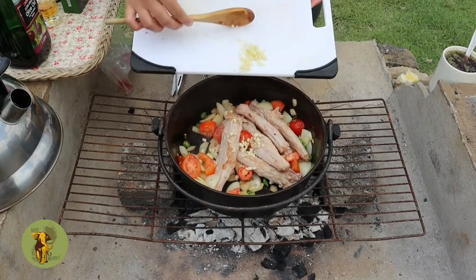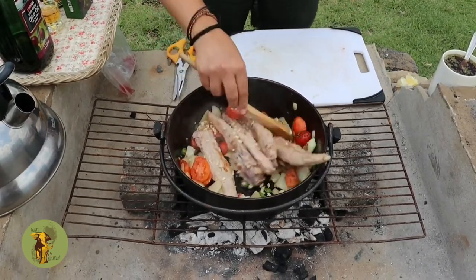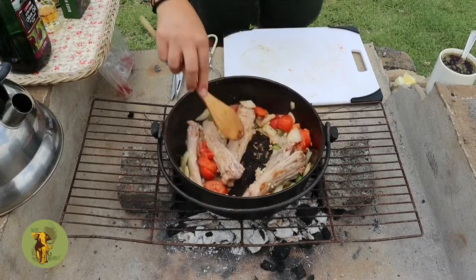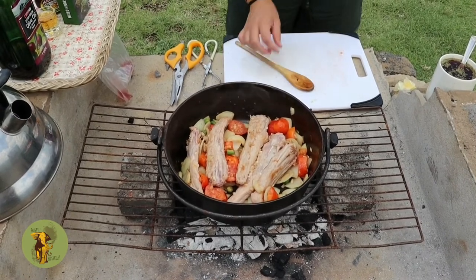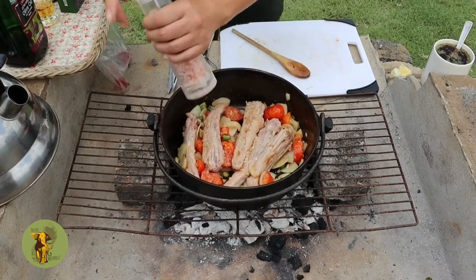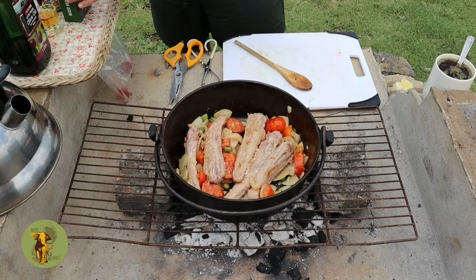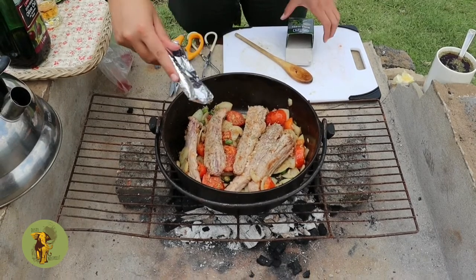Next is our garlic cloves — this is starting to smell delicious. A bit of salt, a little bit of pepper — it is looking magnificent. A little bit of mixed herbs; we don't want all three.